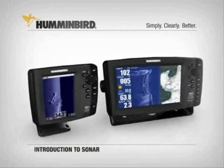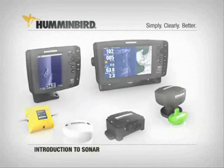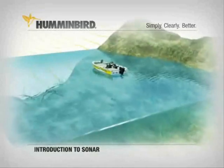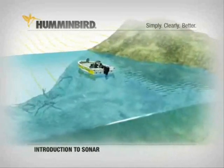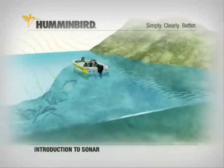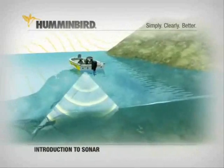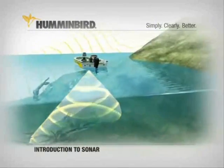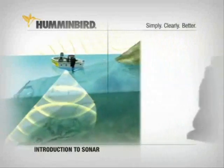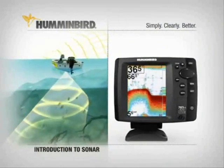To understand how Humminbird fish finders and fishing systems work and what makes them superior, a basic understanding of sonar technology is essential. The sonar in any fish finder works like this: the transducer in the boat sends out sound waves that expand as they travel, forming a cone. They bounce off the bottom, structure, and fish. The receiver picks up the returning sonar wave and the sonar unit digitally processes the signal to become what you see on screen.